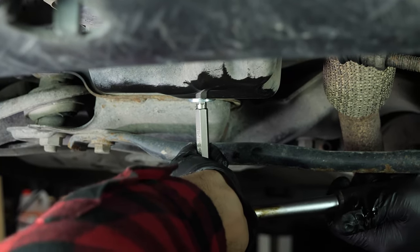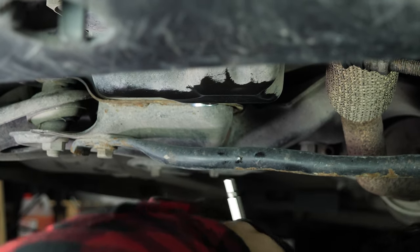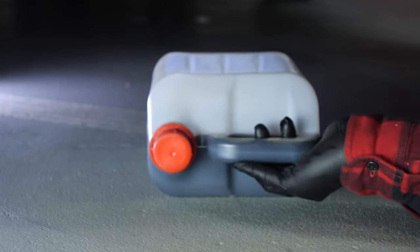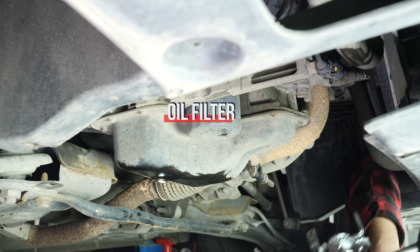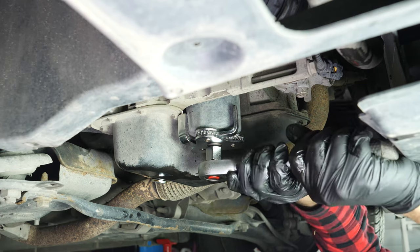When performing an oil change, it is necessary to replace the oil filter. Access to the oil filter is done from underneath the engine compartment. To avoid letting the oil inside the filter from flowing out, place a collector for liquids under it. Loosen the oil filter. If you are unable to do this by hand, you can release it with an oil filter spider wrench.